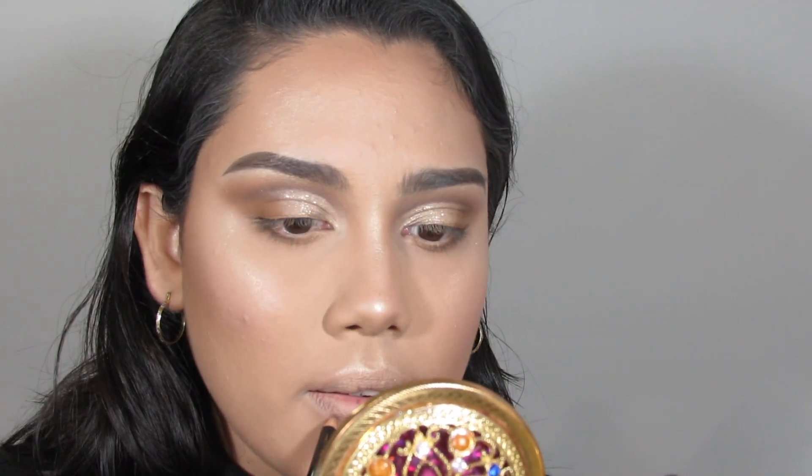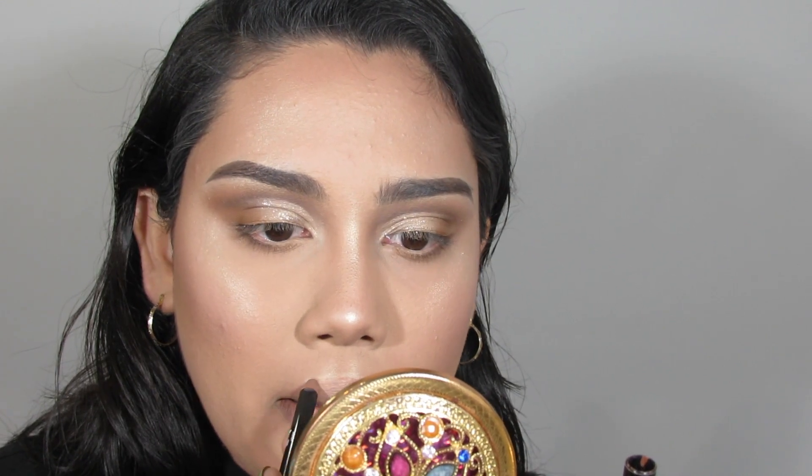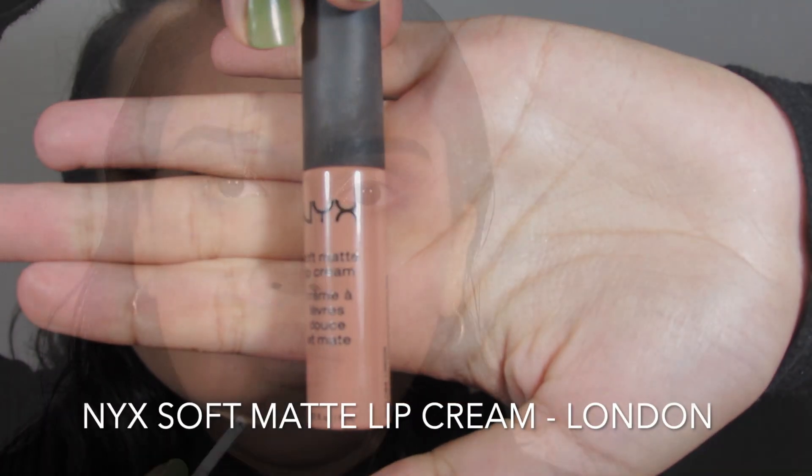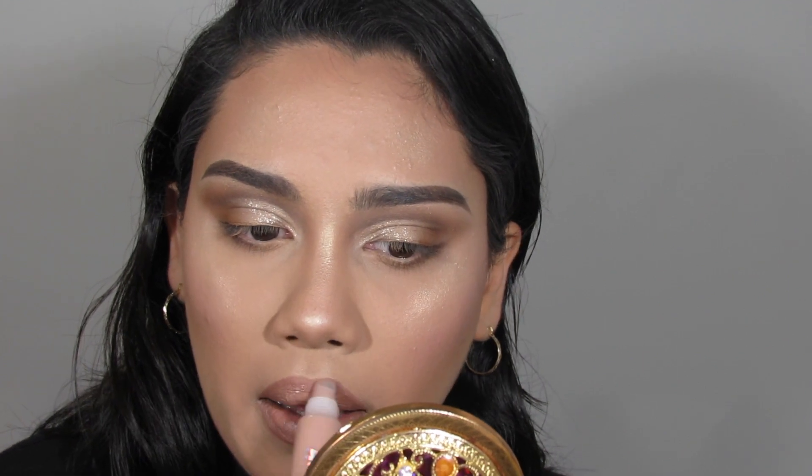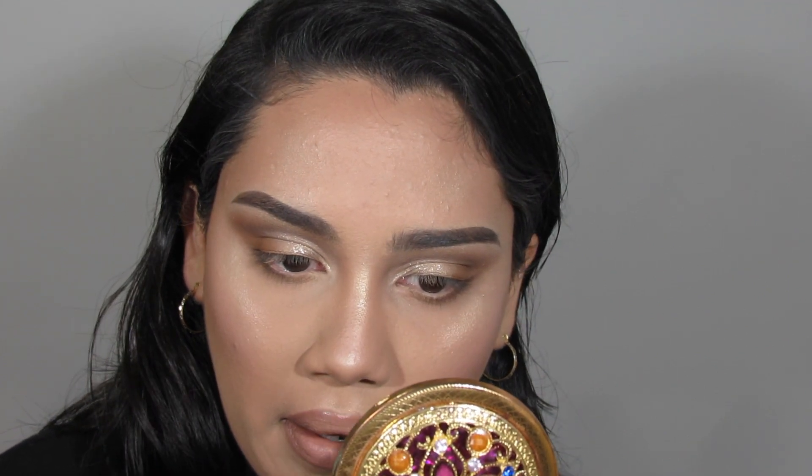Moving on to lips, I'm going in with the NYX lip pencil in the shade Brown to line my lips. On top of that I'm going in with my NYX Lip Cream in the shade London to keep this look in a natural brown shape. Once that's placed I'm popping some high-shine lip gloss from Forever 21 in the shade Natural right on top for a little shimmer and a youthful natural finish.